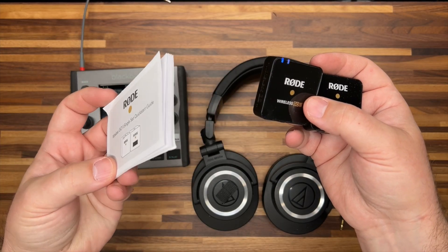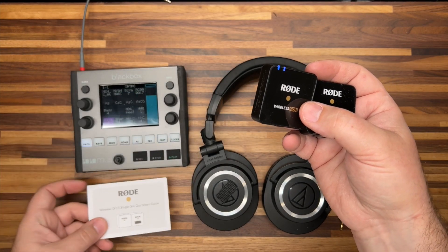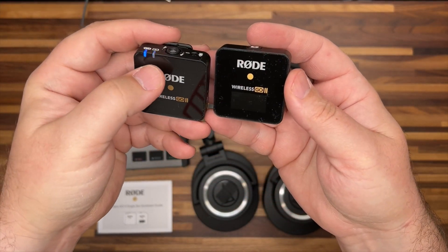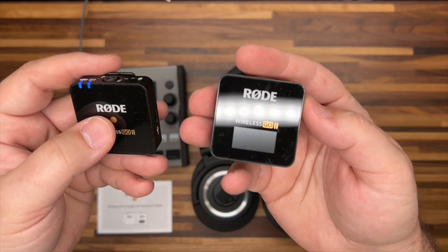The quick start guide is very handy — I've kept mine because it's so well put together. I'm not going to walk you through pairing here; refer to that guide. You pretty much just turn them on and you can tell they're paired if the two blue lights come on, and of course if you're seeing levels come on to the receiver screen.